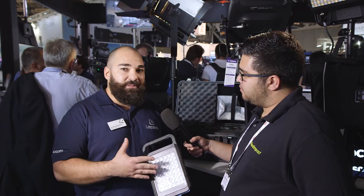Thanks a lot. New for the show, we have the Lycos Bi-Color Flight Kit. It's incorporating the new Lycos Bi-Color. It's a co-branded light that we worked with Manfrotto with.